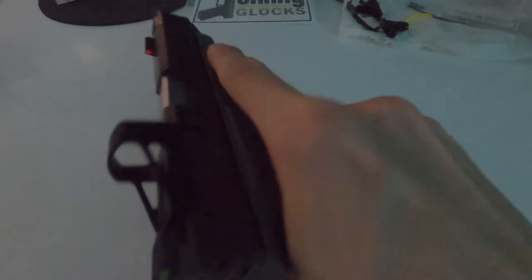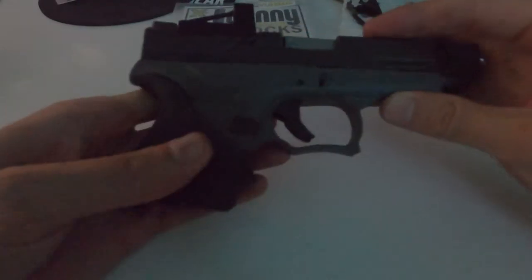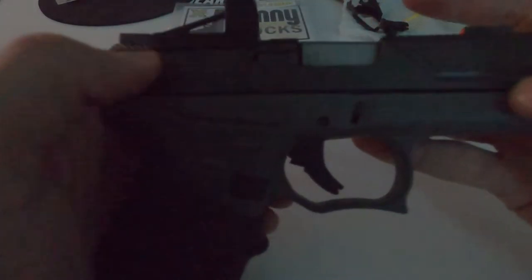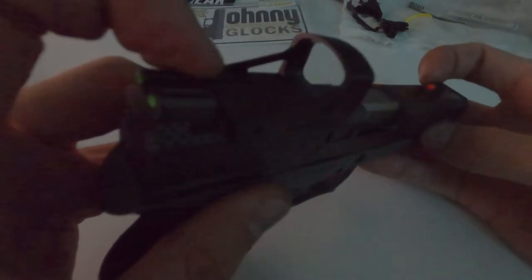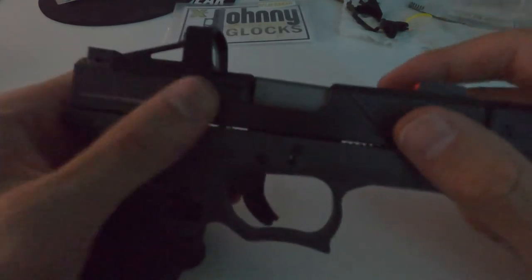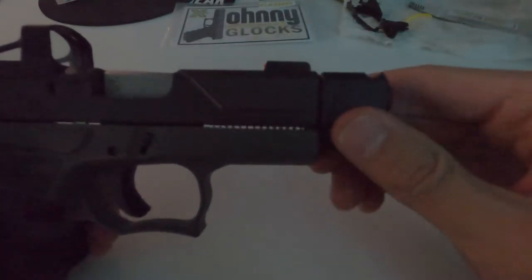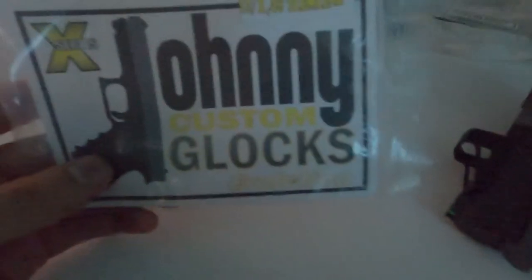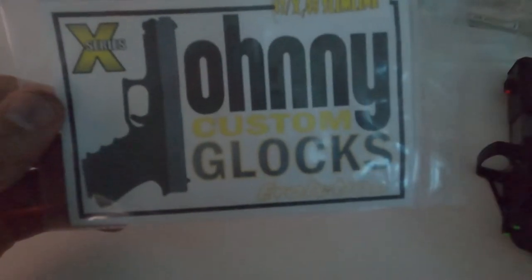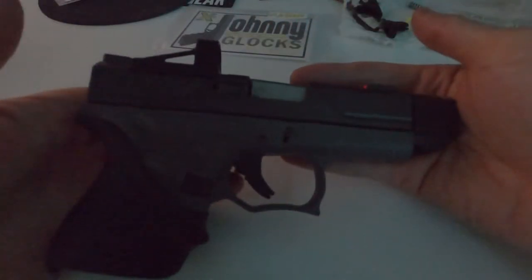I have a Hogue grip on it as you can see, a Shield Arms RMSC red dot optic, and I think these are TruGlo iron sights. The top is the Agency Arms S2 Syndicate single-port comp, Agency Arms Syndicate threaded barrel for the G43, SS80 frame, and then the Johnny Custom Glocks X-Series Evolution combat trigger.